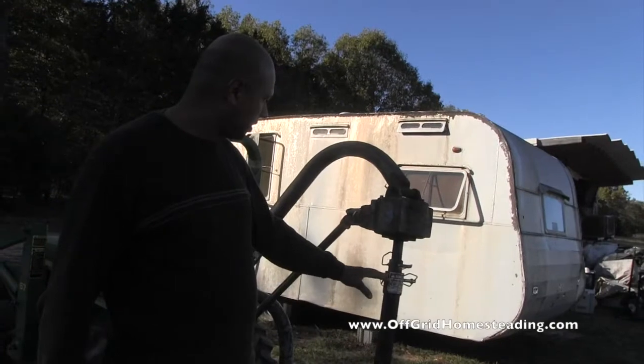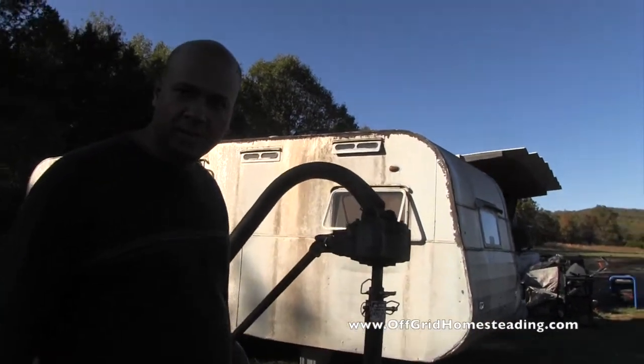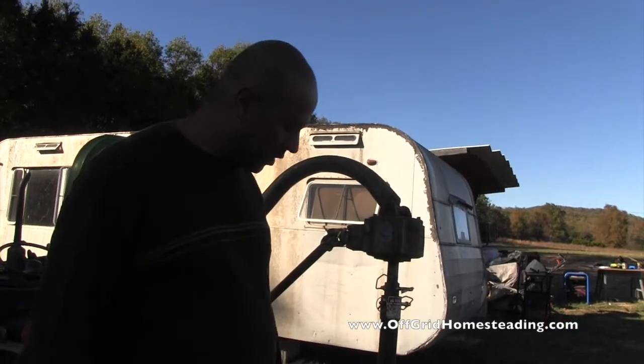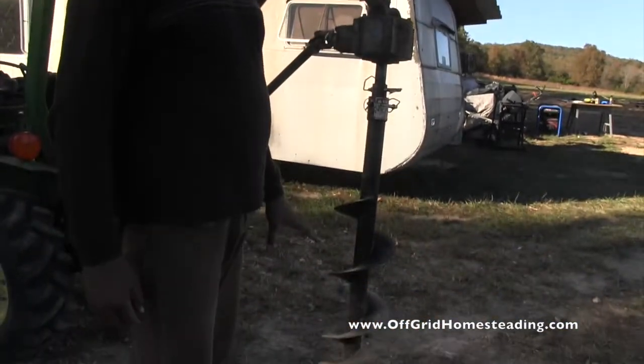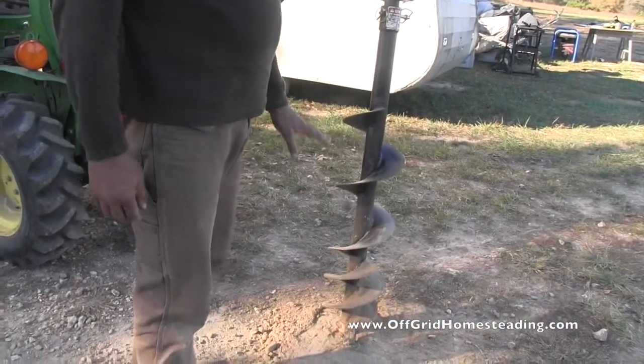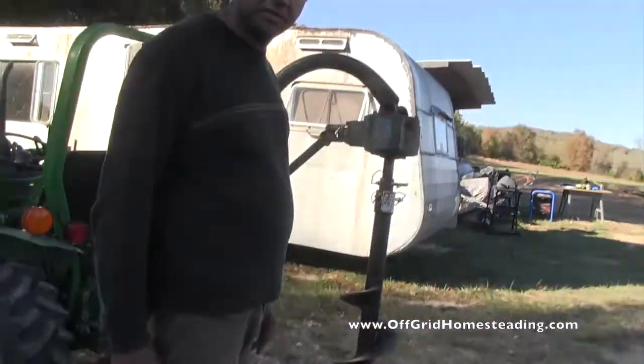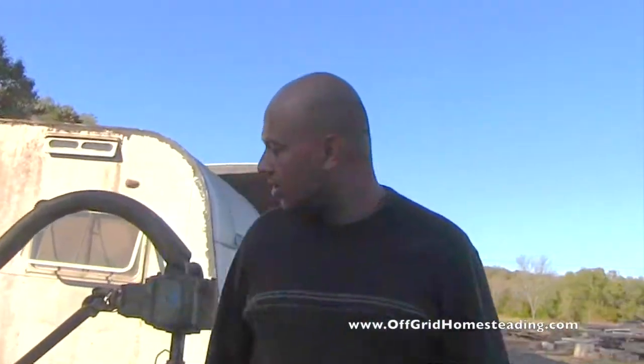We had to do some work here, and a little bit of welding on this old kind of antique auger, but got that up and running. It's got brand new teeth on it, so we should be able to get at least 18 to 24 inches into the ground, as what we need to do for our end posts. And then we're pretty much ready to go.